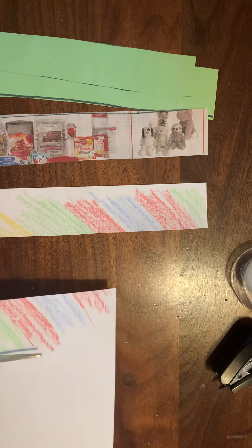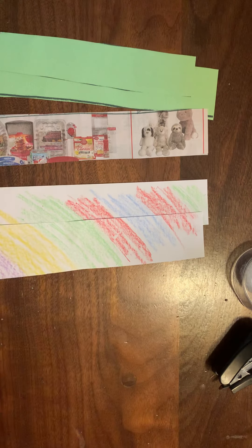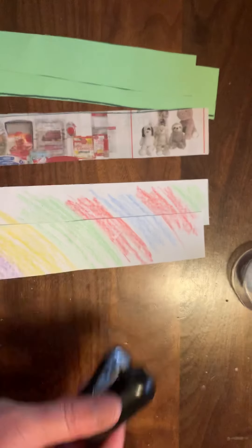Then it's time to assemble them, put them together. When you put them together, you can use glue, you can use tape, or you can use a staple — or whatever you have.